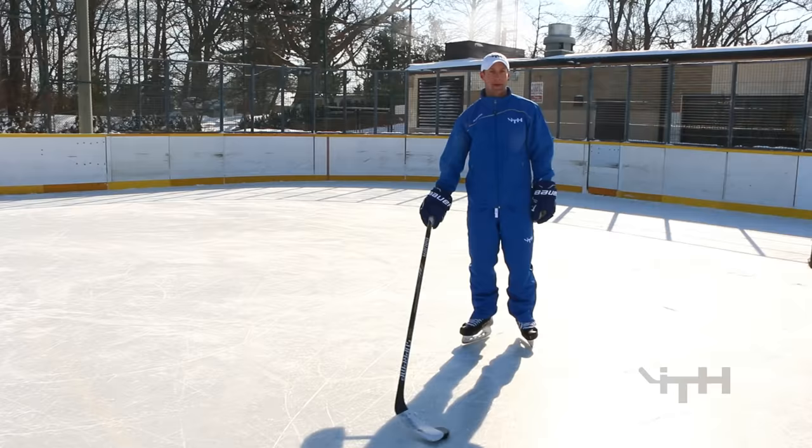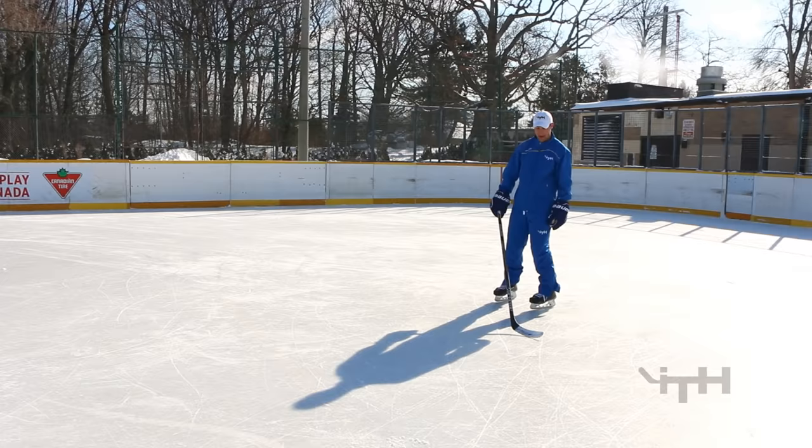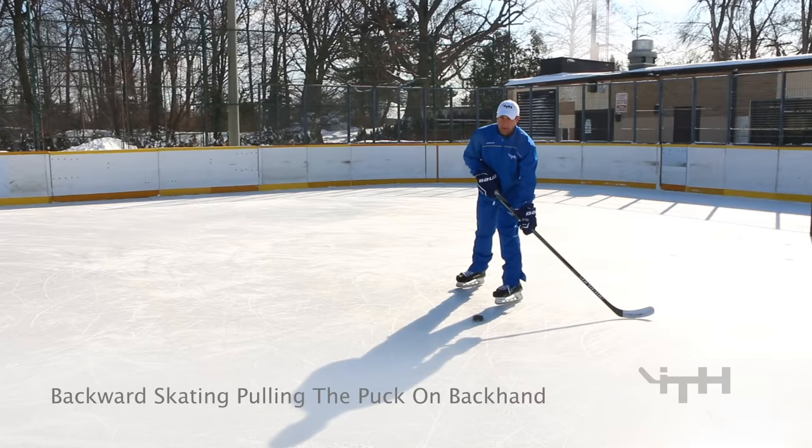Next one is just a very basic backhand pull as you're skating backwards. Make sure when you're doing this, I always rotate my wrist over so the entire blade is nice and flat on the backhand side. With my bottom hand, I actually flex my stick — so as you're skating, your stick's going to be making that sound.